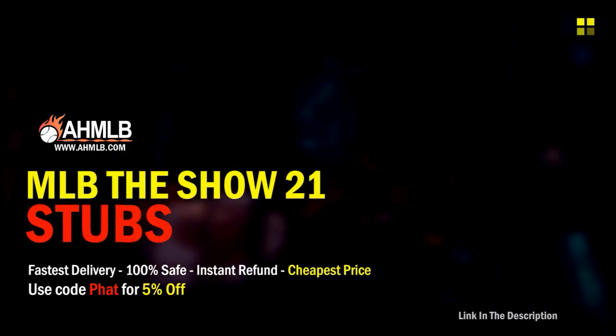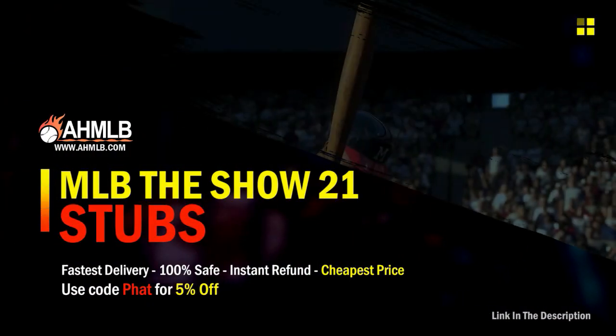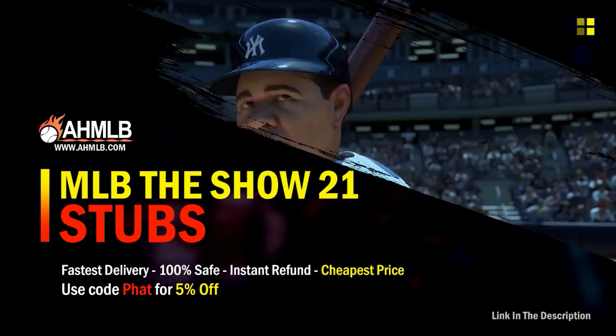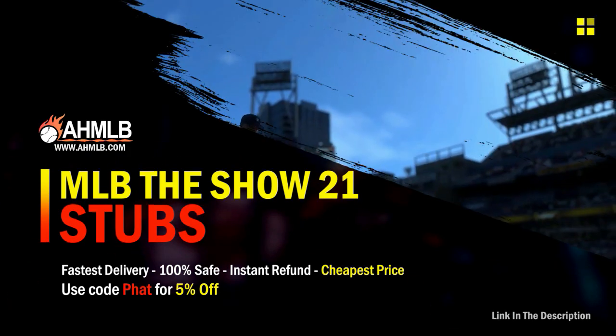If you're looking for great gaming services, head on over to AHMLB and make sure you use code FET for 5% off your order.